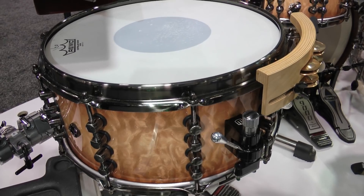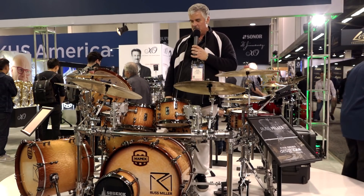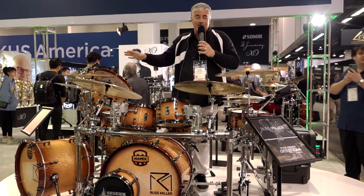Let's move on to some of the other stuff — the new development of the snares and the new Saturn Series. But this is the Design Lab; check that out and you can see all this stuff on every gig that I play.